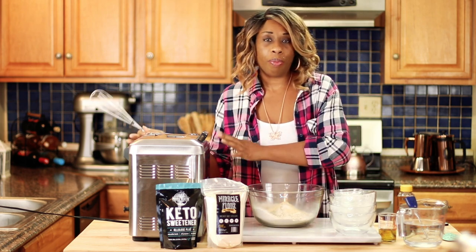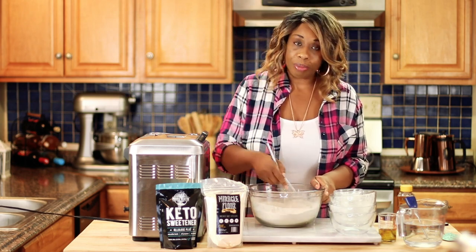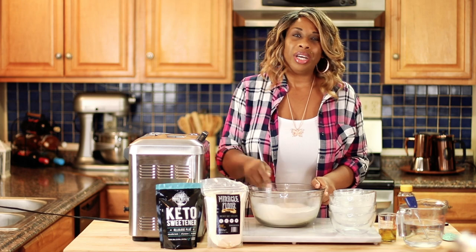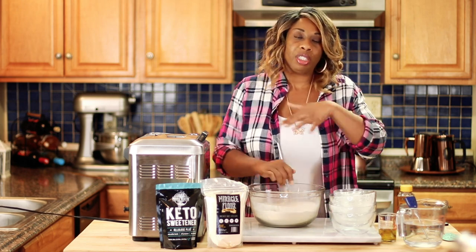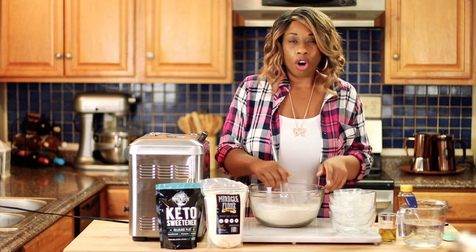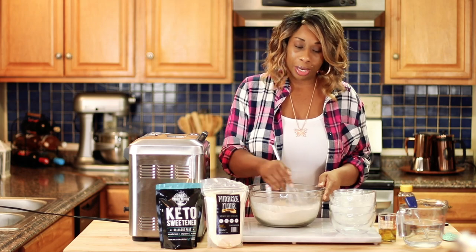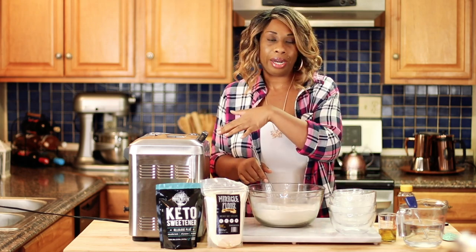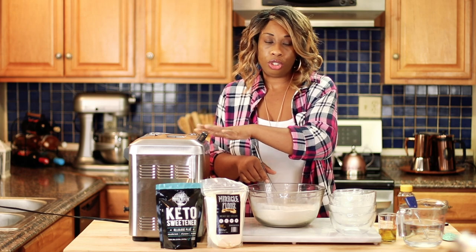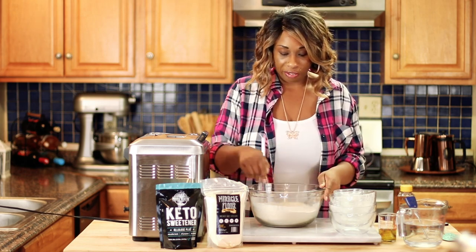I'm going to be making this in my bread machine today. I know that I don't have to pre-mix my ingredients like this, but it's a force of habit. I just prefer to do it because it makes me feel like all my ingredients are getting well incorporated instead of letting the machine do it. So if you don't want to do this step, you can totally just add your ingredients directly into the machine. But I like to mix my dry ingredients first.